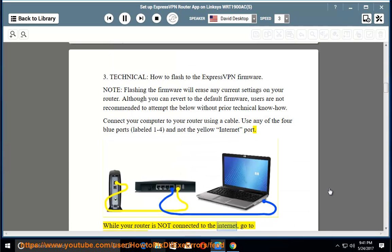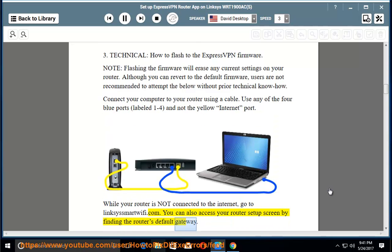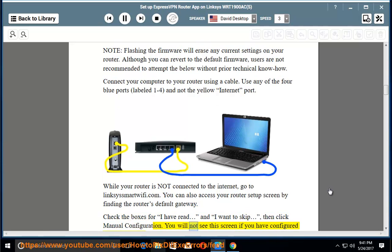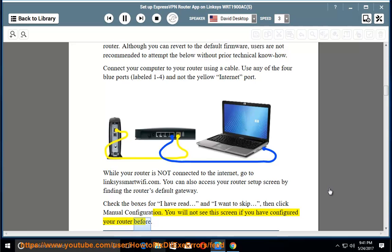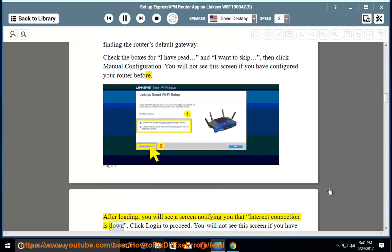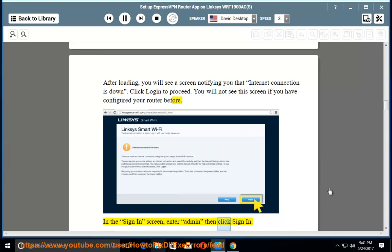While your router is not connected to the internet, go to LinksysSmartWiFi.com. You can also access your router setup screen by finding the router's default gateway. Check the boxes for 'I have read' and 'I want to skip,' then click 'Manual Configuration.' You will not see this screen if you have configured your router before. After loading, you will see a screen notifying you that the internet connection is down. Click 'Login' to proceed, then in the sign-in screen, enter 'admin' and click 'Sign In.'